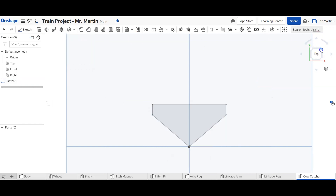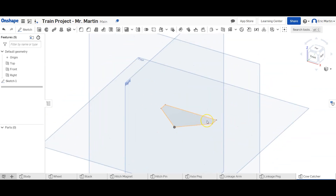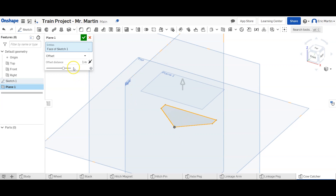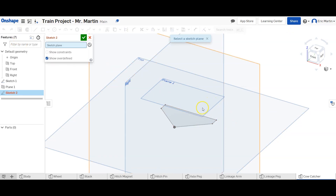Now we can press the green arrow to finish the sketch and go back to an isometric view. We're not going to extrude it — instead, we're going to create an offset plane. We'll create an offset plane that is offset 0.75 inches from the top plane, or from the sketch we drew — either one works.